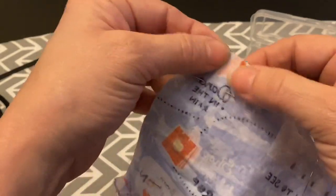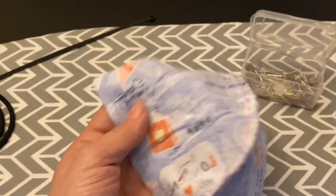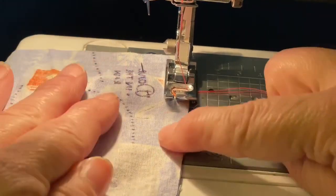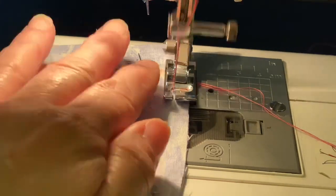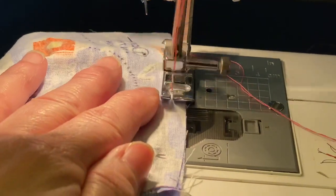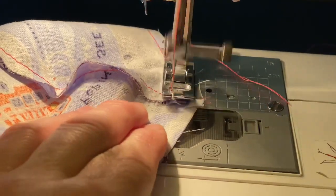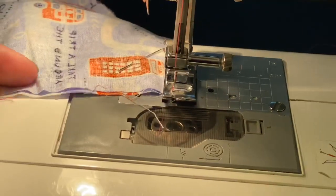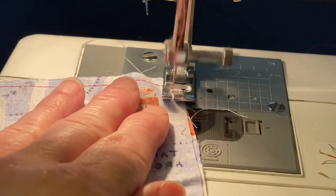When we sew, we want to leave an inch on each side open so that when we turn the fabric inside out it'll pull through. An inch away from the edge there, and then you're just going to do another quarter inch seam following the edges. You don't have to worry about up here at the top — just keep going. Then you want to stop just before the edge, lift your presser foot, and turn your fabric to go down to the next side.